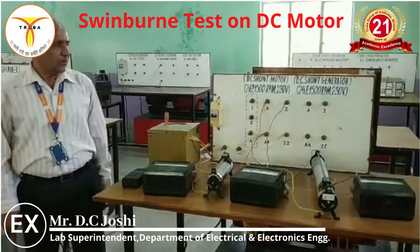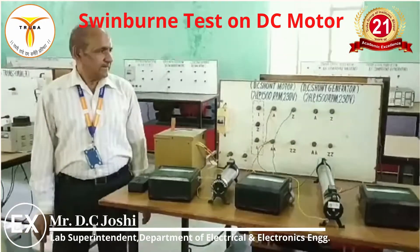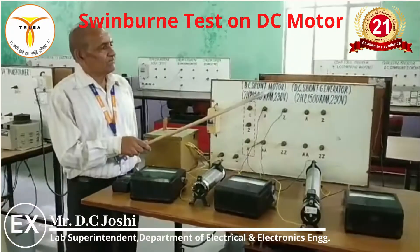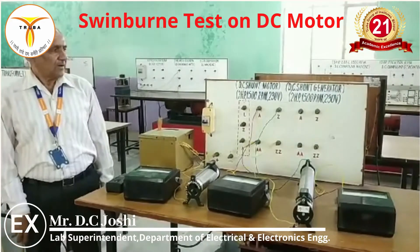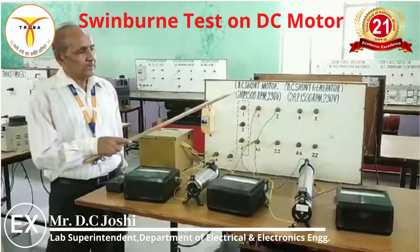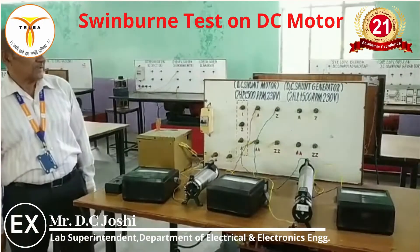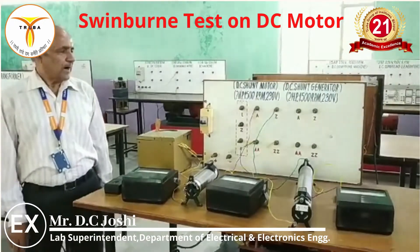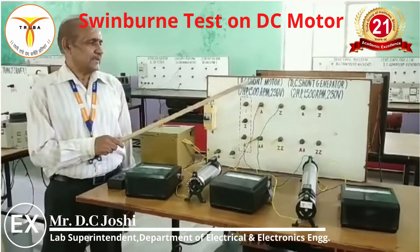Now the theory. The Swinburne test of a DC shunt motor is an indirect test without loading. We can find out and identify the efficiency of the machines. Before finding efficiency, we need to know about the losses. There are various losses in a DC machine.